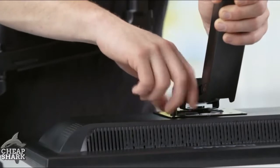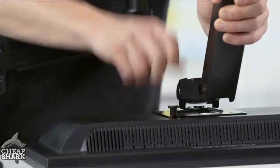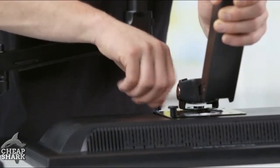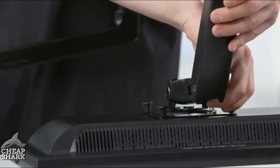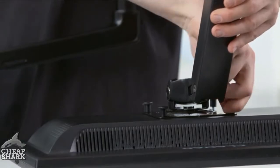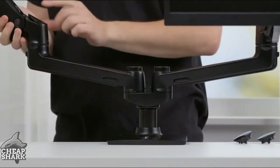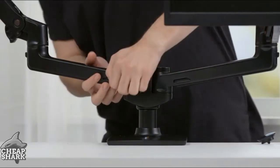Attach one arm to the back of your monitor using the included screws. You can either tighten them with a Phillips screwdriver or use the included knobs and tighten by hand. Attach the second monitor to the arm following the same steps. Slide the upper arms over the lower arms, then insert the angled caps into the top of the upper arms.